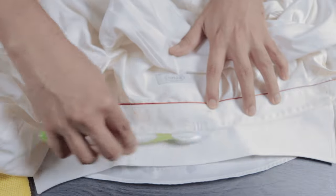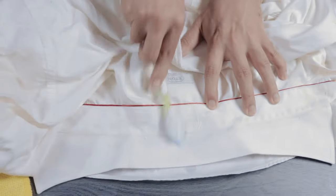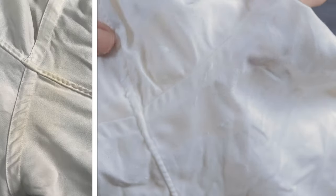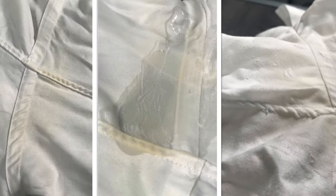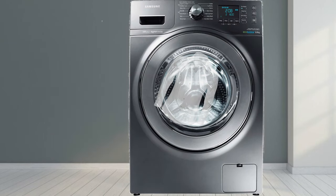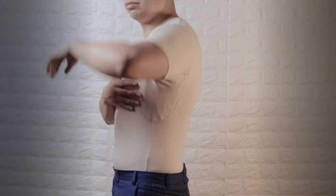Eventually flip the shirt back out and brush the visible side. After a couple of minutes you can clearly see the difference before, during, and after cleaning. What's left is to simply throw it in a rinse cycle in the washer and hang dry — cheap, simple, and effective.